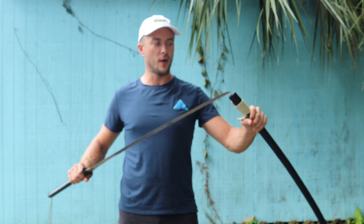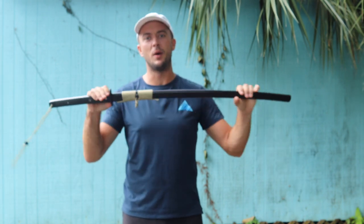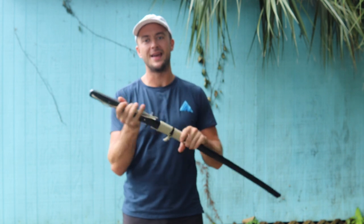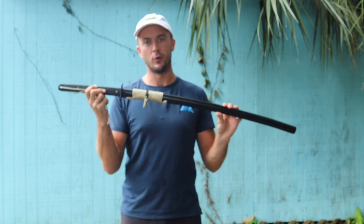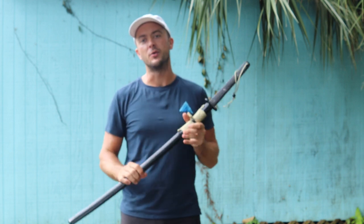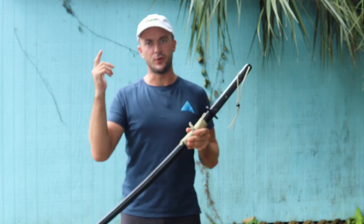Thanks for joining me for this review of the Hanwei tactical katana. This one is available on the website right now. Click the link in the description below to buy this one today and check out Hanwei's other extensive line of katanas and other swords from different cultures. As always, subscribe to the channel, like this video, and we'll see you in the next one.